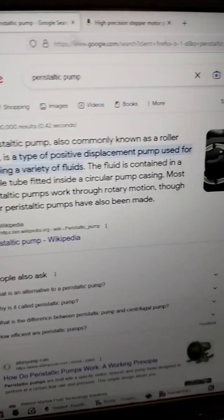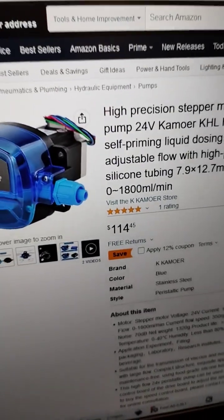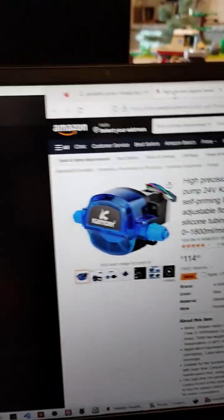I think peristaltic pumps, also called roller pumps, are really cool, but the hospital ones are really expensive, and even the hobby ones like this that have a stepper motor are like $114 without the driver, so I decided to 3D print one and see how it goes.